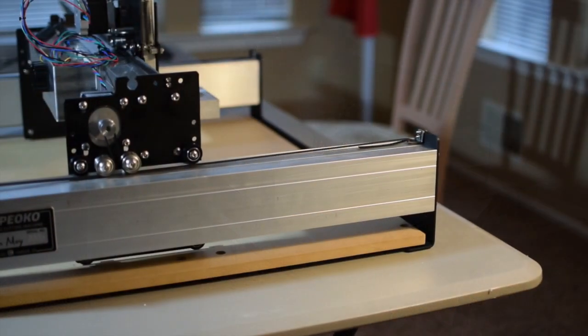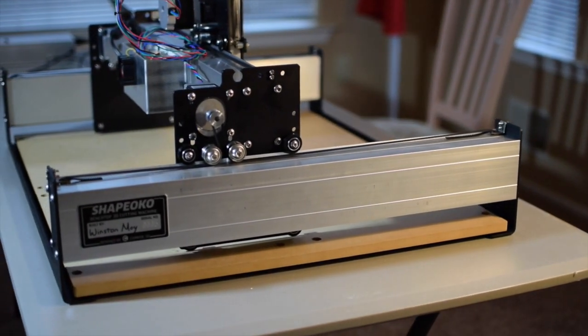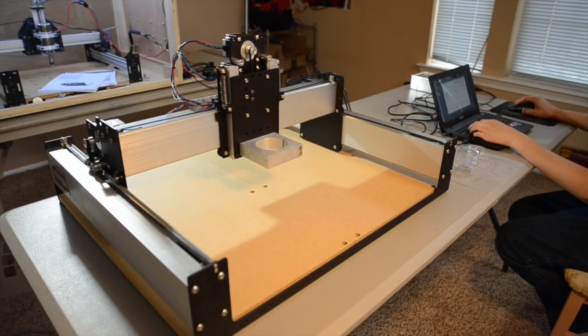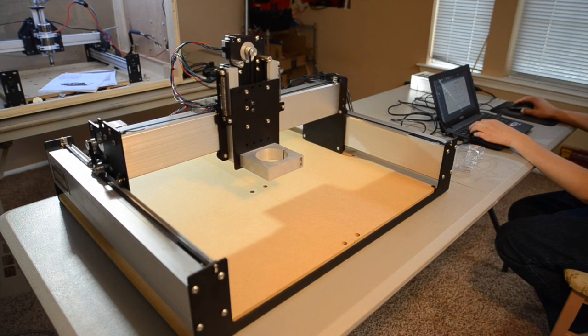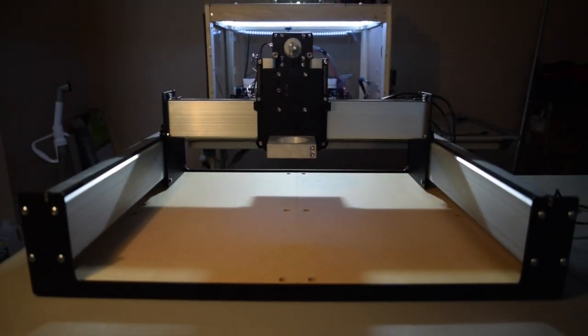That pretty much wraps it up for the Shapeoko 3 assembly. Keep an eye out for more Shapeoko 3 videos in the near future. If you have any questions about the setup process, I recommend starting on the Shapeoko forums. There are other members of the Shapeoko team who are better equipped to answer your questions, and the body of knowledgeable people there will grow as more and more people start getting their hands on the Shapeoko 3. I can try to answer some of your basic questions in the comments down below, but I can't guarantee a fast response.